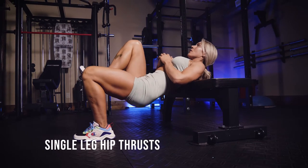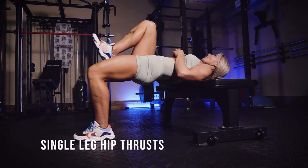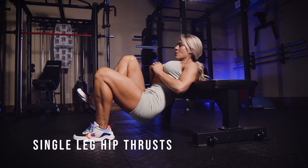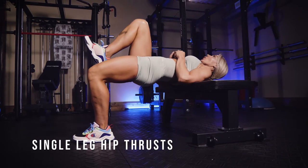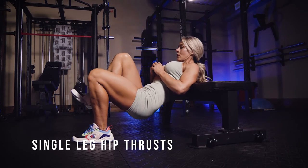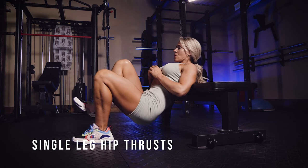Here we are doing single leg hip thrusts. Get your back on a bench just right about at the middle of your back, and you're going to let your body kind of tick tock. See how my head goes back — my chin stays tucked, so all of my torso from the top of my head to my tailbone are staying fixed.